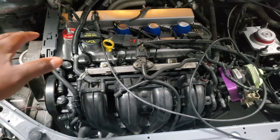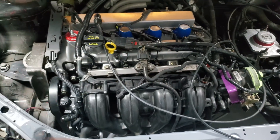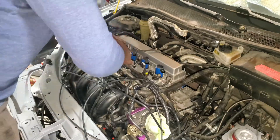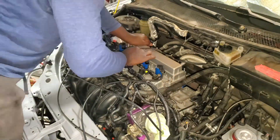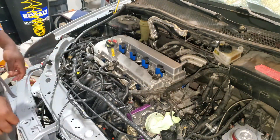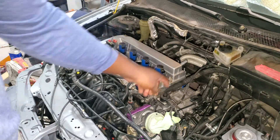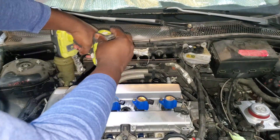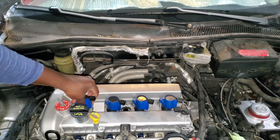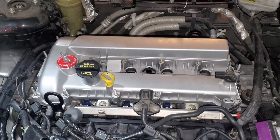Alright, so we need to remove all this and take off the valve cover — I'll explain. So now we need to get this out. Let's go through the sequence.